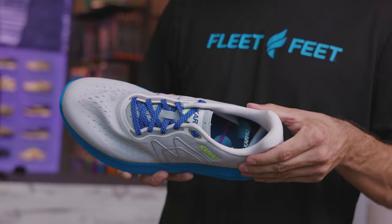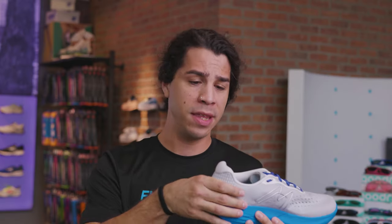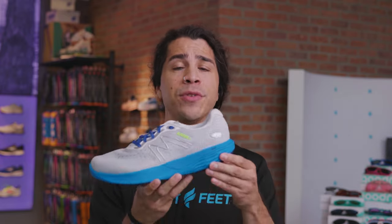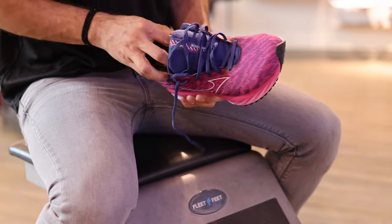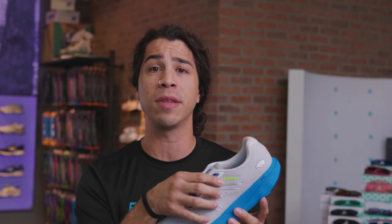Another key component of a proper fit is a heel lockdown, also referred to as a heel cup, which is the mold on the backside of the shoe — these come wider or more narrow. The point is to lock your foot into place on top of the cushioning. In addition, making sure you get a proper heel fit is important, and if necessary, you can even use the last lace hole to snug up the heel for a more secure fit.